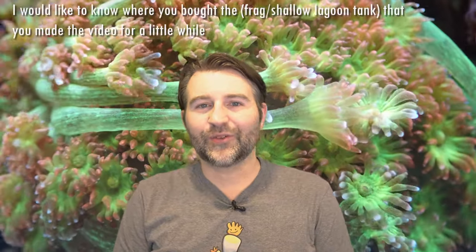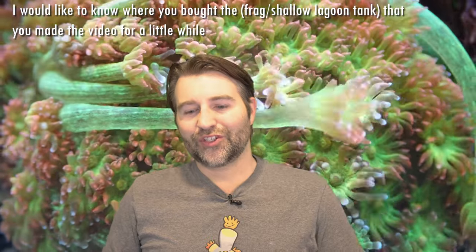Next question from a viewer who wants to know where I bought the frag slash shallow lagoon tank. If it's the more cube-style one, that was 36 by 28 by 14 and was custom made by Concept Aquariums in Calgary, Alberta, Canada. My newer shallow lagoon frag tank was also made by Concept — it's 28 inches front to back, 14 inches deep, but about 79 inches long. Both are custom tanks made by Concept Aquariums.